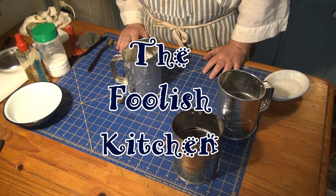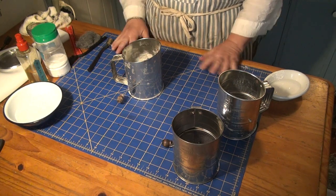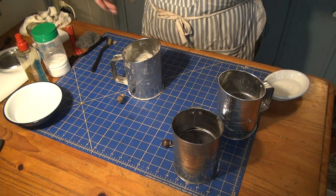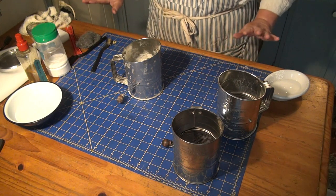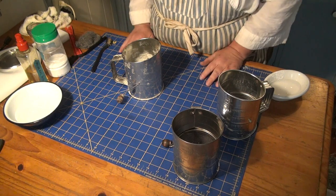Hi, welcome back to the Foolish Kitchen. Today is another messy day — as you can see, my green mat is out, which means I'm going to be cleaning something and making a big mess. FYI, when I cook this mat is gone, but I also scrub and sand the table just in case there's anything left on it.